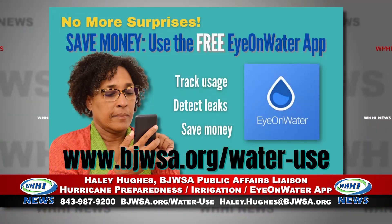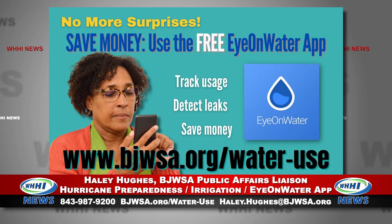The Ion Water app is absolutely free. You can get it on your desktop computer or on your mobile phone — you can also find that information at bjwsa.org. It helps keep track of your water usage and can detect a leak, saving you money so you can get that addressed.